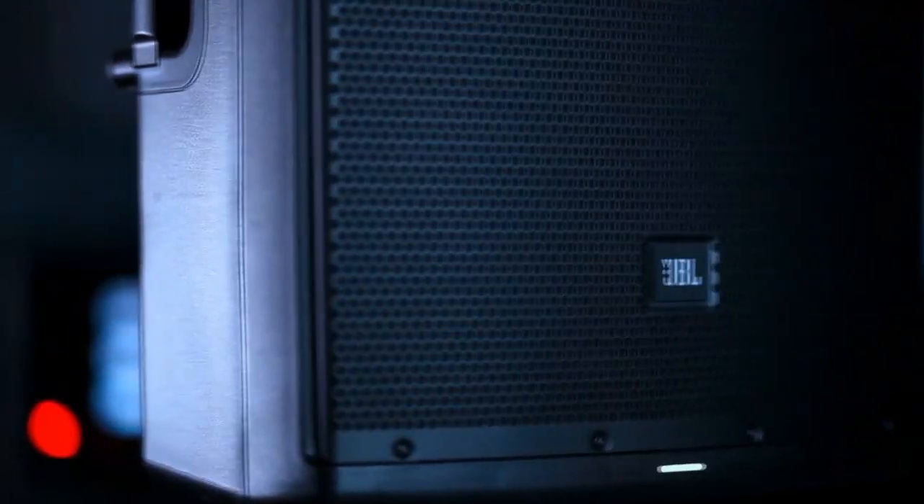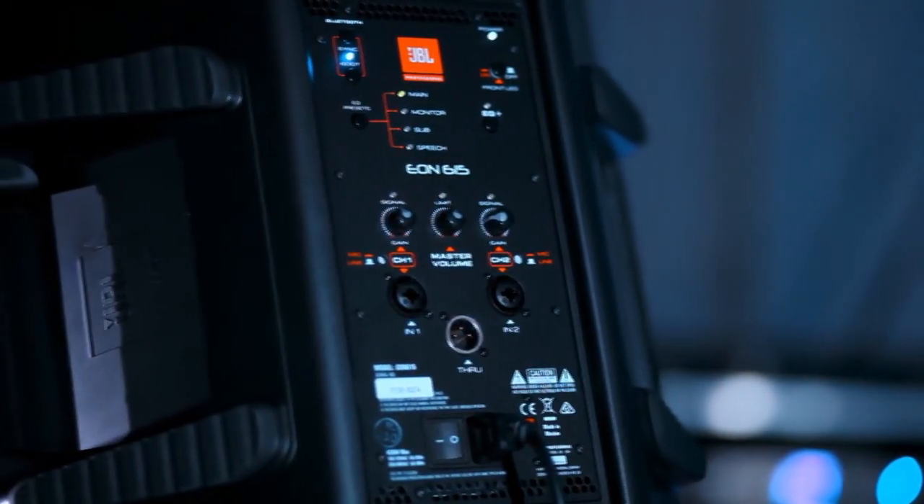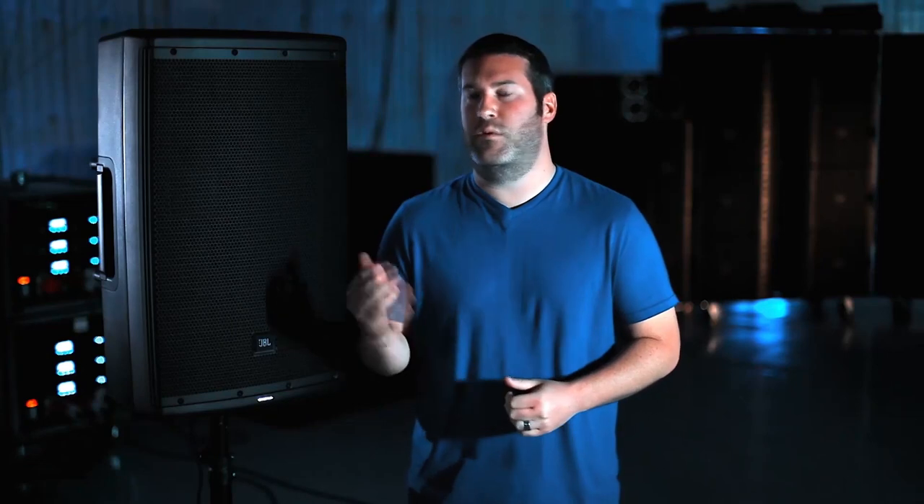I'm Andy Flint and we're here in Northridge, California at the home of JBL Professional. EON's been around for almost 20 years and worldwide we've sold almost 2 million units. When we looked at how we were going to take the product line forward to the next generation, we wanted to make a truly revolutionary product, and we think the EON 600 definitely delivers on that.